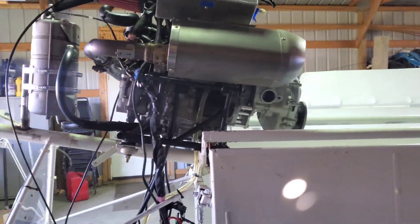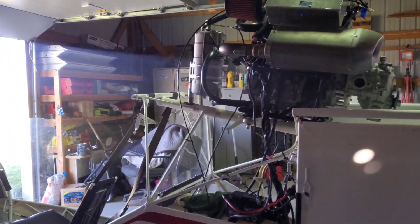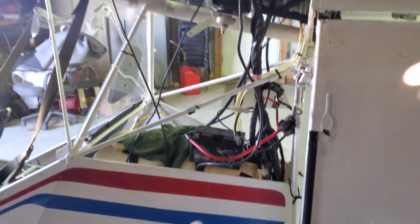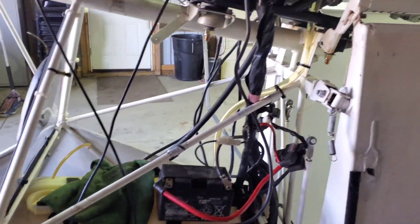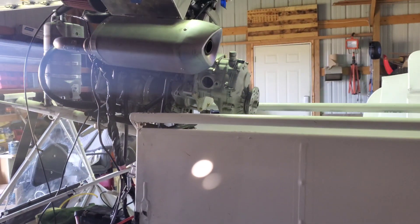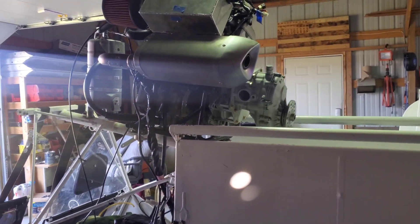So I'm gonna put the prop on, get it outside, unfold it, and start it up for the first time with a propeller. I'm gonna bungee up this stuff so nothing falls — we're not going flying today, we're just gonna get it out in the yard and see what happens. Actually, let me talk about a few more things before we put the prop on.